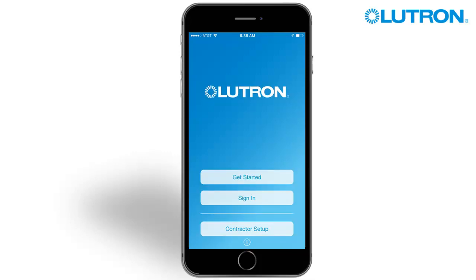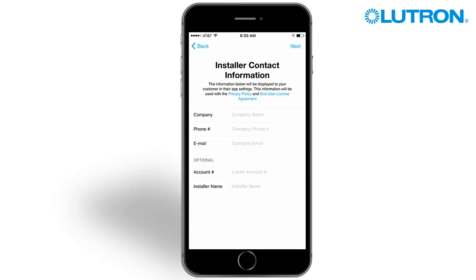Tap Contractor Setup to enter your company information. Enter your company, phone number, email, and account number and installer name if available. Tap Next when you've finished entering your information.